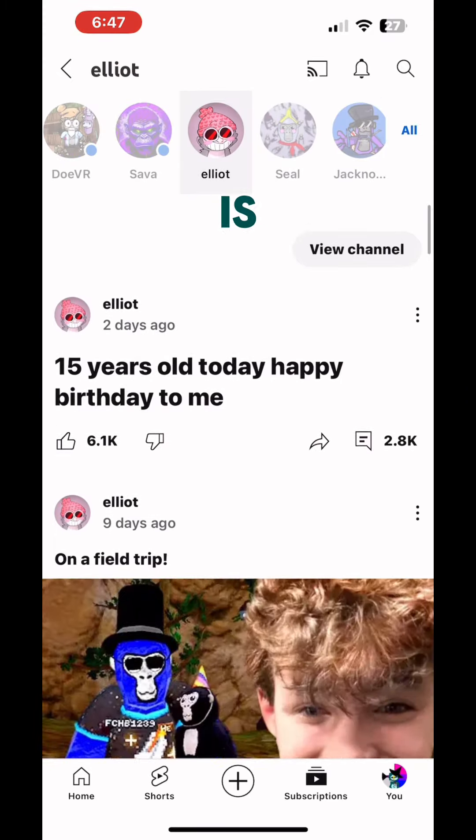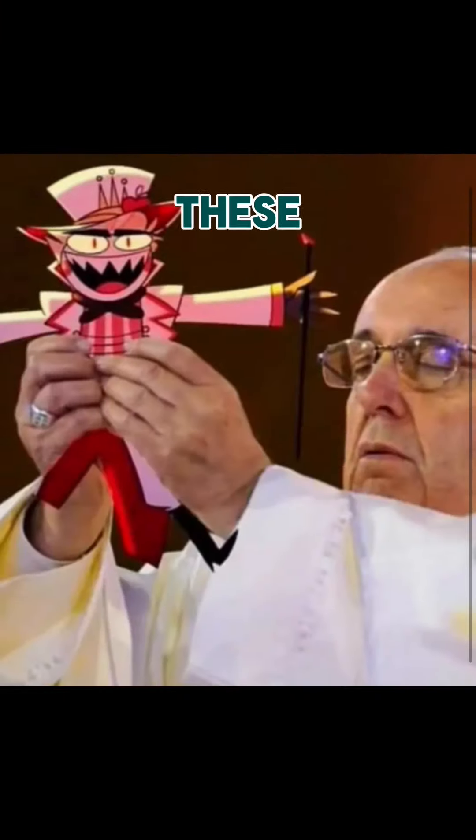So our victim is Elliot. You may have to pause for some of these parts, but this is the whole process of making them. Make sure you like and subscribe because I'm trying to hit 50k. Right here you might wanna pause and look at the measurements so it doesn't turn weird.